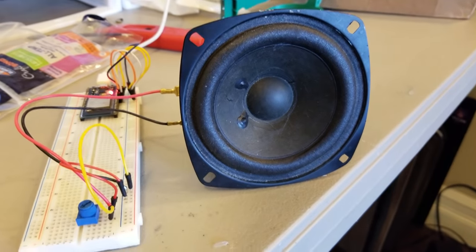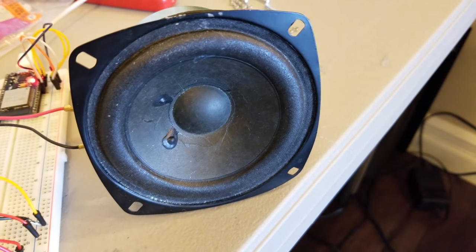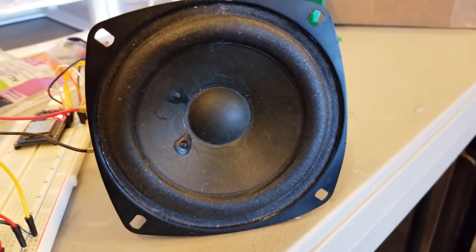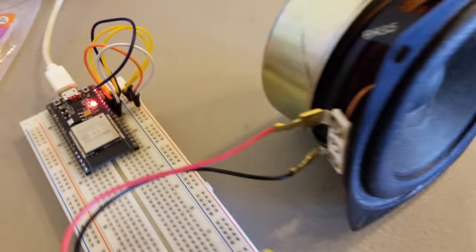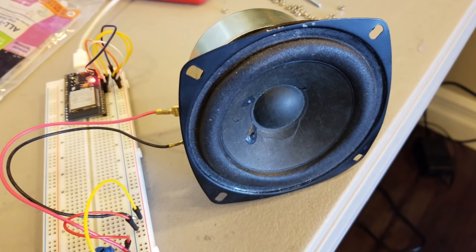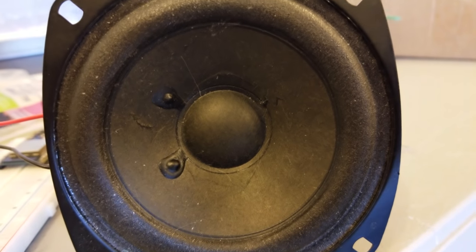If you do ultrasonic PWM the speaker can't keep up so you get analog cone control. It uses VGM format music to know which registers to write to and when. It's not a full NES CPU, so it can't do NSF files yet, but very very fun.